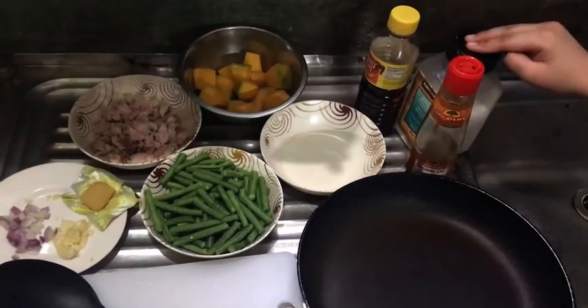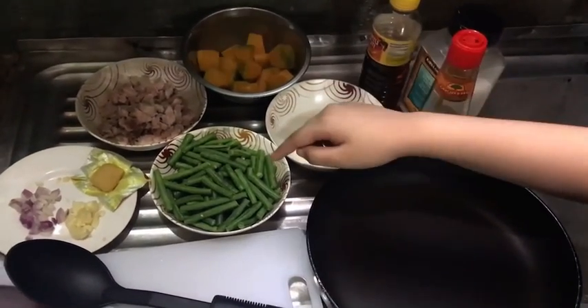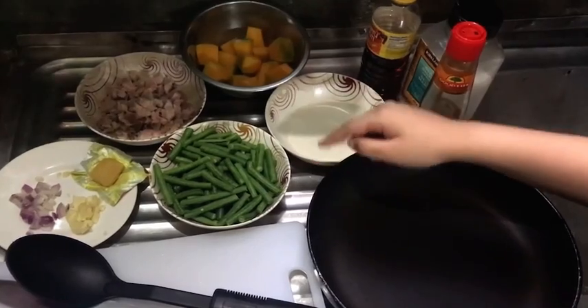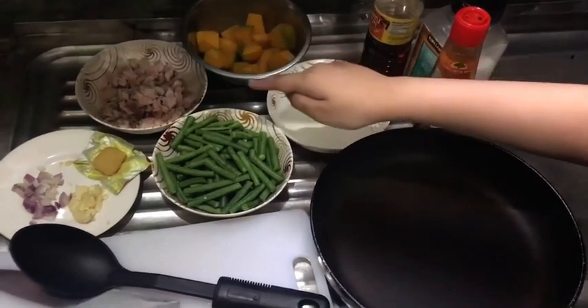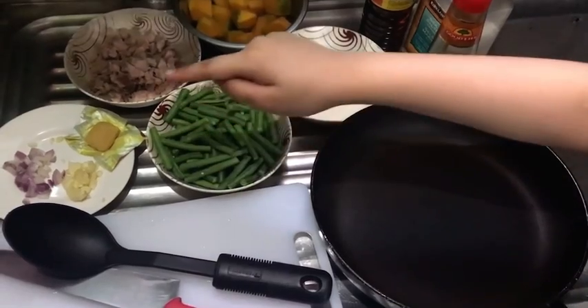Ingredients are salt, sesame oil, fish sauce, string beans or sitaw, pumpkins or squash, pork meat, onions, garlics, and pork cubes.